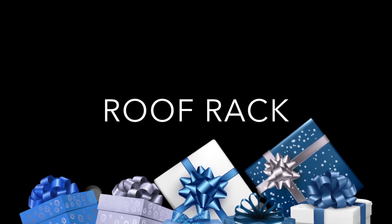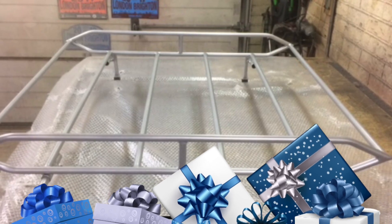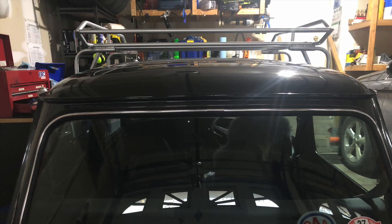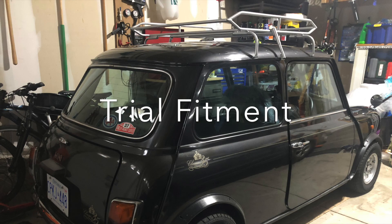2020 has been a pretty awful year — I think we can all agree to that — and so to provide myself some Christmas cheer I purchased a classic Desmo style roof rack for the mini. I bought it from Mr Bridges Retro Roof Racks and I think he did an excellent job. The installation was actually pretty simple and as soon as it arrived I couldn't help but giving it a trial fitment, and I think it looks awesome.